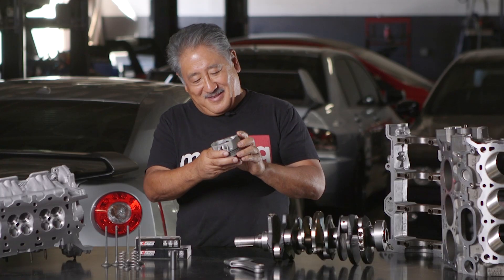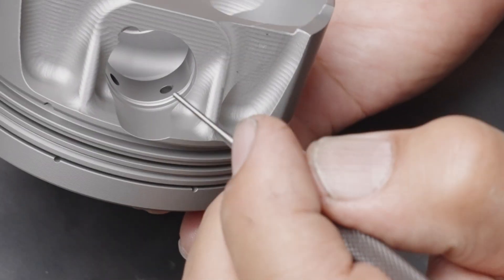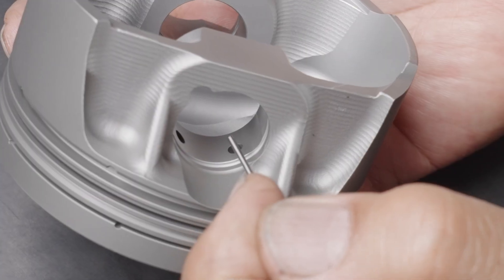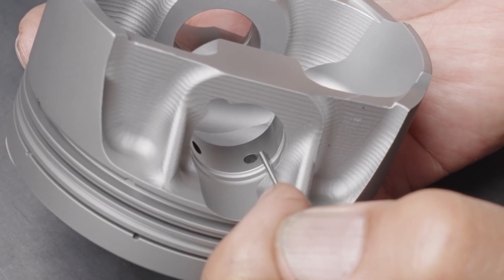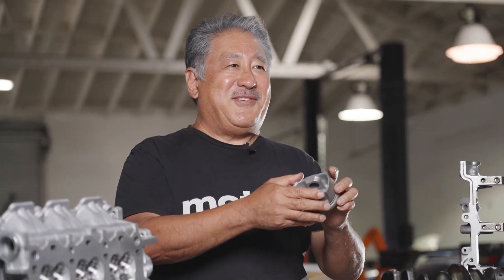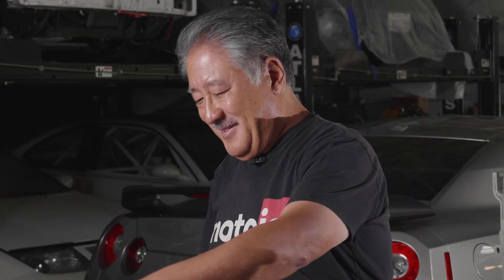The piston also has double pin oilers — a lot of the oil scraped off the cylinder walls by the oil ring actually feeds the piston pin and helps lubricate it. It's a really cool feature that not too many pistons have, but we incorporated it into this piston design.